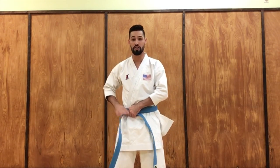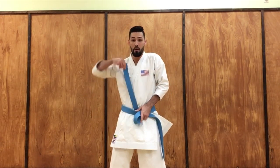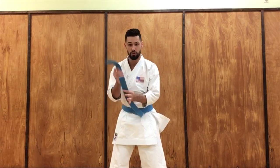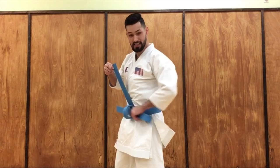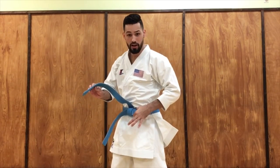Now we're gonna do the same process as before. We want to make sure that the side without the label is longer than the side with the label. We're gonna put the belt inside, pull it out and tighten. Make sure that the side without the label is longer. Tuck it under — you have that loop right here — put it inside, pull, let it fall. Then you have this little loop right here, put the other side of the belt in there and pull.